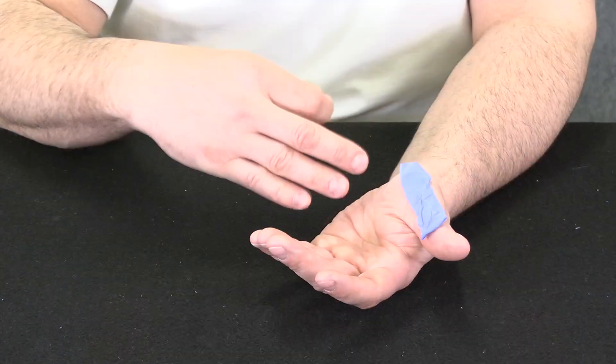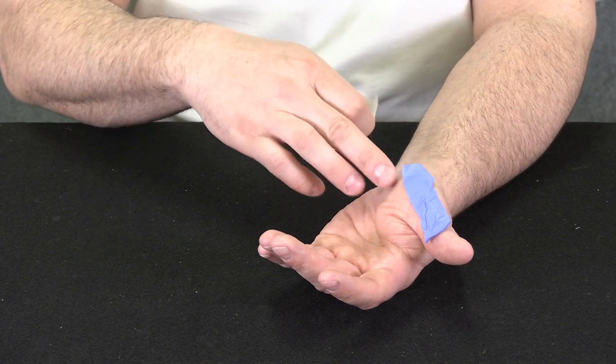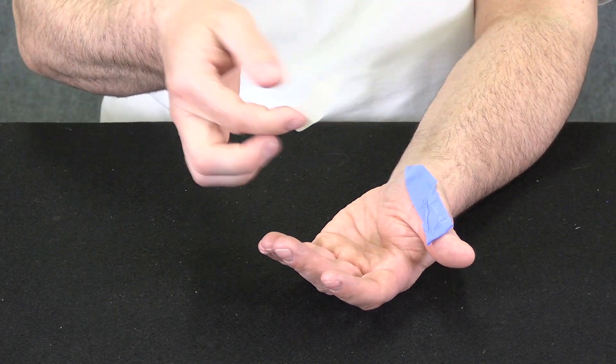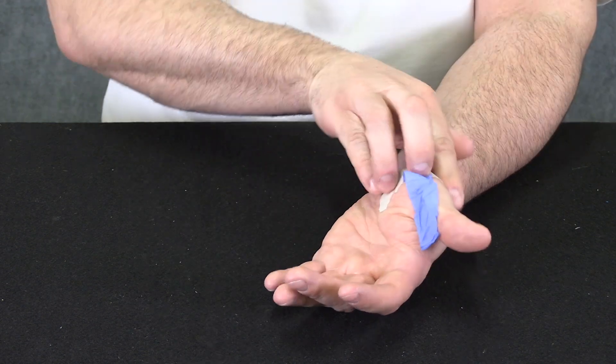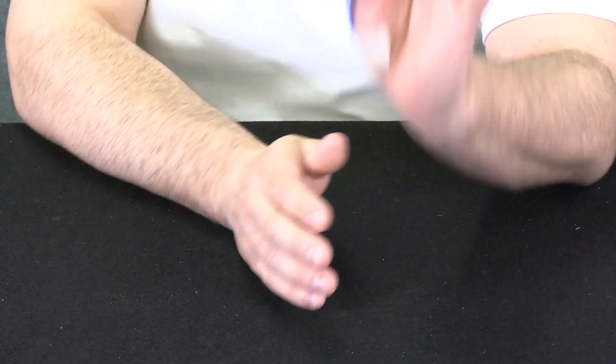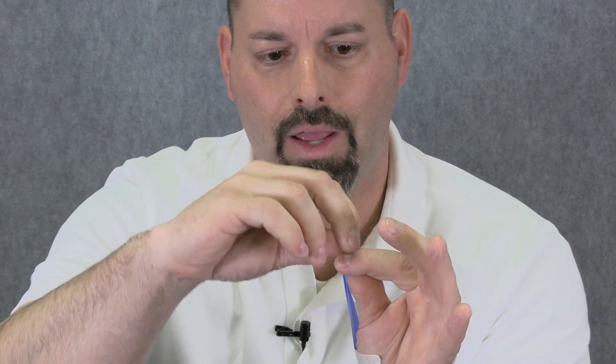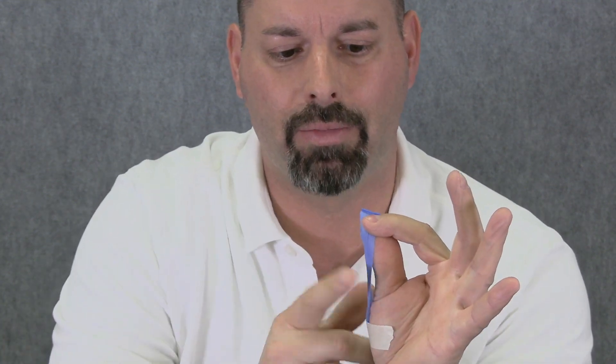I can use that opening to blow right between my thumbs and really get a nice loud noise. Now, to make this easy for kids, we're going to suggest taping this piece of latex right to the pad of my thumb. I have a piece of tape and I'm just going to tape it to my thumb. That allows me to pinch and hold the latex without any problem whatsoever. So now I'm ready — with it taped into place, I can stretch it up and use my finger to pinch it to my thumb. I have a nice little opening and I'm ready to make a loud noise.